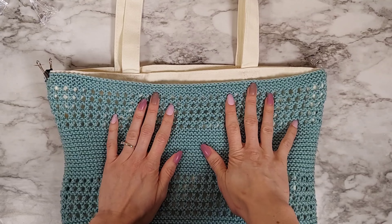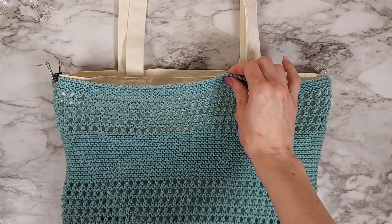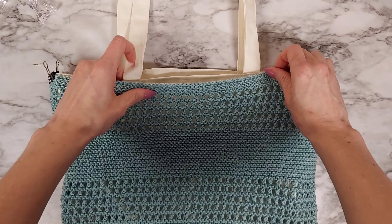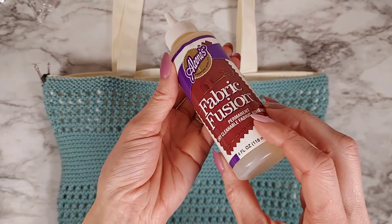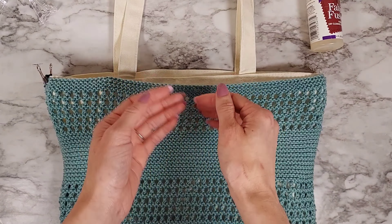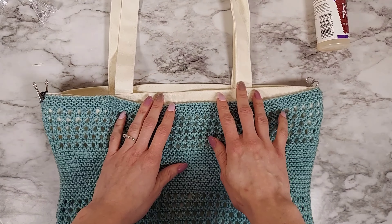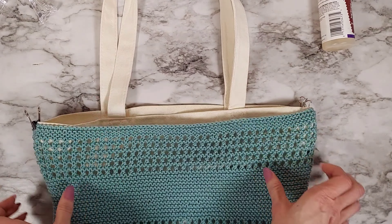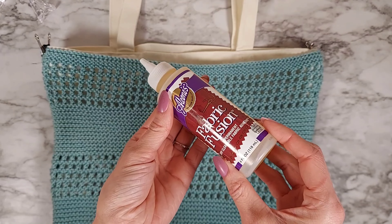Next, you have a couple of options for actually attaching your knit bag to your canvas bag. You can take a needle and thread and sew all the way around if you prefer. What I'm going to do is use some fabric glue. With these bags, even if you put something heavy in, all the weight is held by the canvas bag and the handles, so none of the weight goes on the knit bag — fabric glue works just fine.